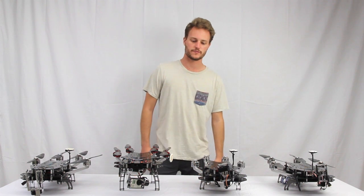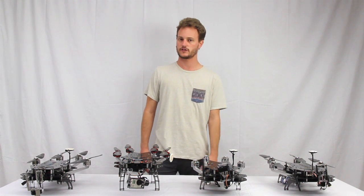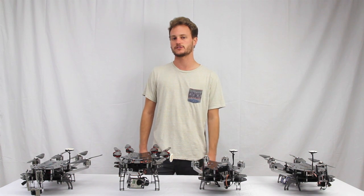So that concludes the Matrix Buying Guide. I hope that cleared up any confusion you may have had about the Matrix systems. Please feel free to call us or email us if you have any other questions. Have a great day.